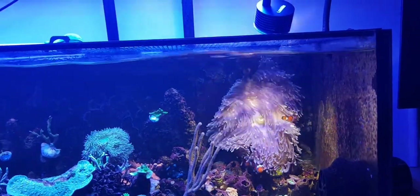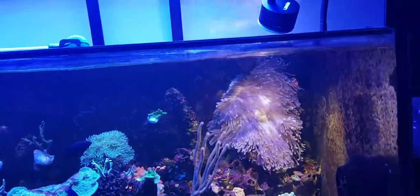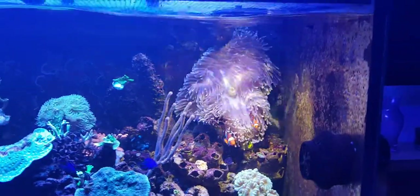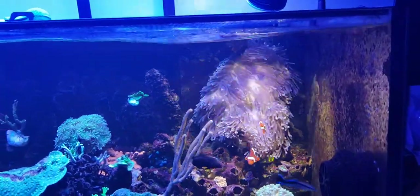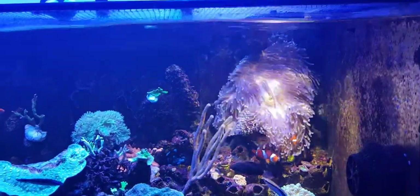Now the Magnifica are often found very close to the water surface. Some are found a bit deeper — 12 feet or so, maybe more — but a lot of them are collected near the water surface. And this is, I believe, why they do better if they have something in the daylight spectrum illuminating them.